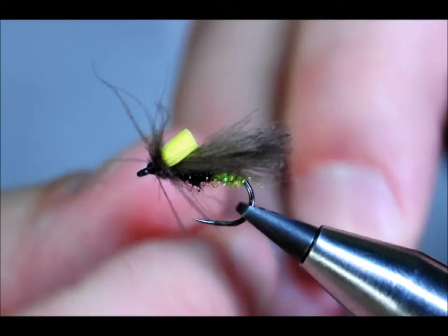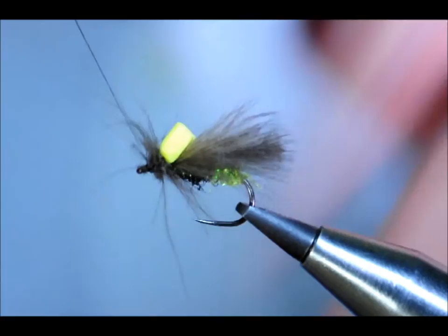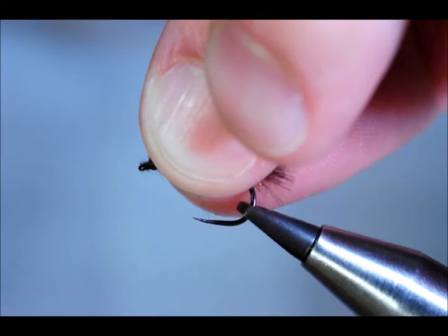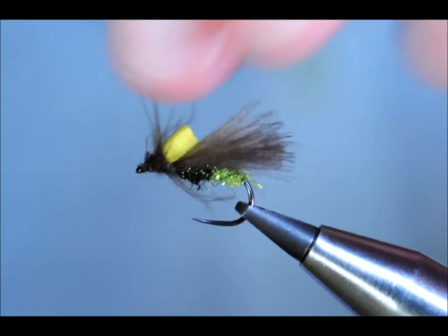And then just a couple of half hitches to finish. Varnish — and you can see that the yellow post is quite prominent. Spot varnish on the head. Now you have to be careful here not to clog up the CDC feathers, so I've just pulled them all to the rear and applied just an ever so slightly tiny little bit of varnish at the front of the fly.